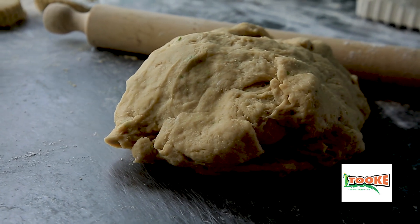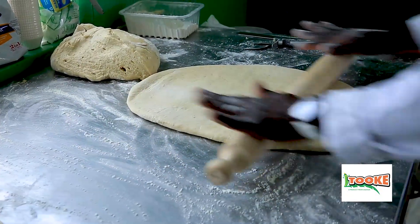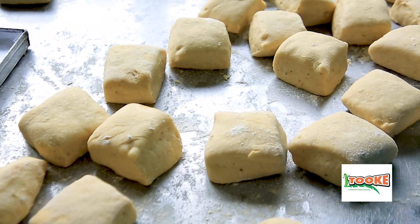After the dough has rested for two minutes, you roll it out. After the dough has been rolled, you cut it into equal sizes and leave it to proof for 15 minutes on the surface.